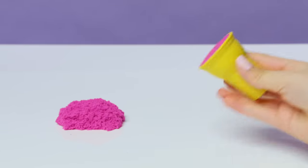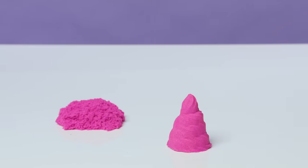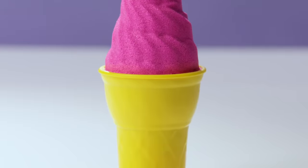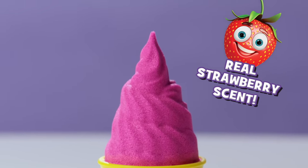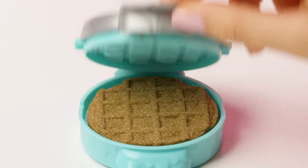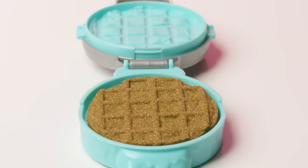Or is it an ice cream swirl? Did you know you can also use the cone as a mold and create some of the most gorgeous Kinetic Sand ice cream swirls? If waffles are your thing, you're going to enjoy making these satisfyingly perfect waffles.